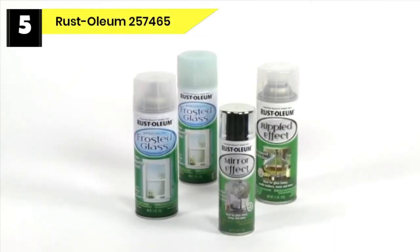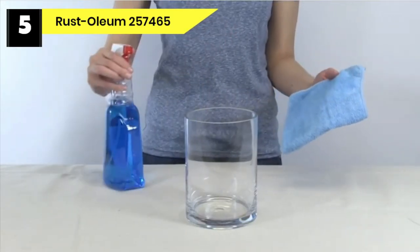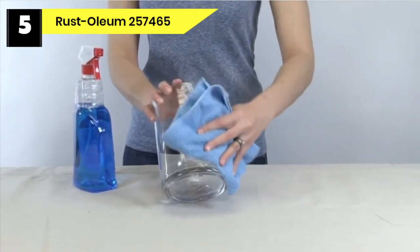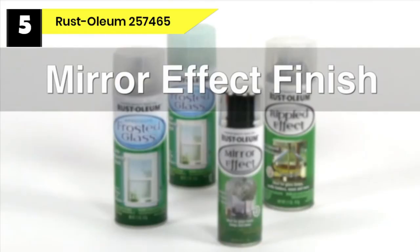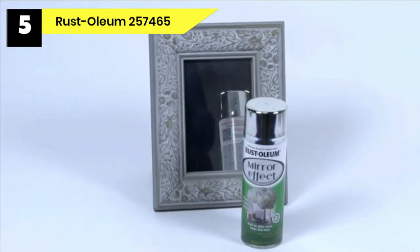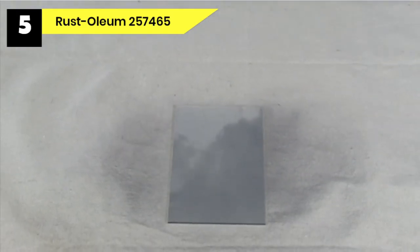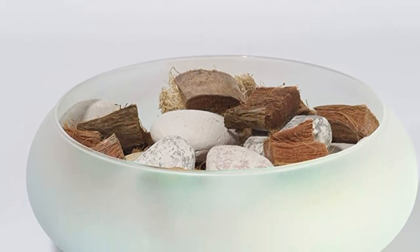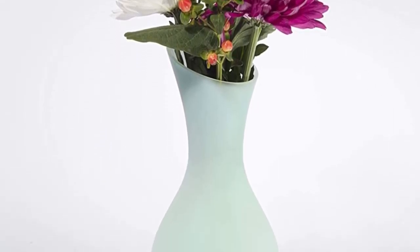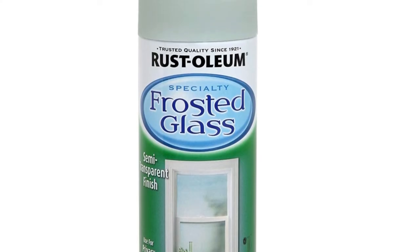Number five: Rustoleum 257465 spray paint for glass. For achieving a sea glass effect, this Rustoleum spray paint fits the bill. Known for its durability, the product has a faint green tint that blends well with any interior pieces. I want to praise the manufacturer for giving detailed instructions — as a first timer, I don't have to waste time figuring out how to use this frosted aerosol spray. Cleaning the glass is a must to make sure the paint sticks to the surface. This frosted spray paint is versatile, working on home decors and large surfaces like bathroom partitions or windows, mimicking sea glass to match coastal-themed interiors.